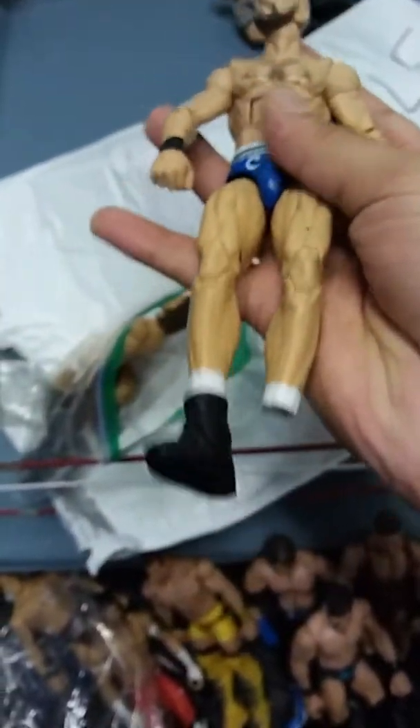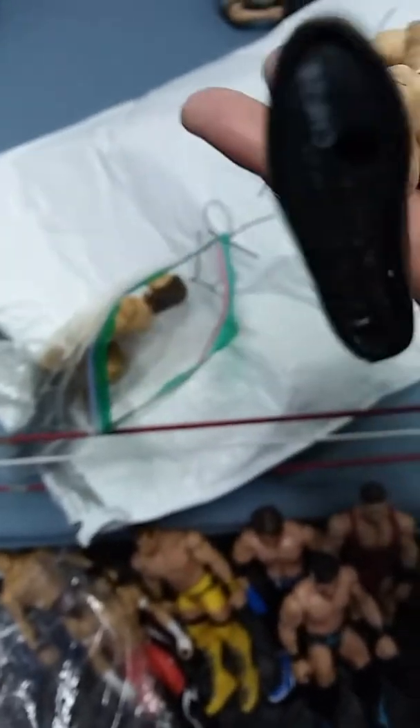I made him a Cesaro a while back and the foot broke off, so I gotta replace it. Look at that peg - it broke on him while he was filming his WrestleMania.